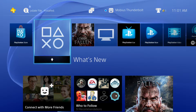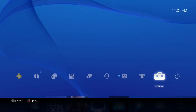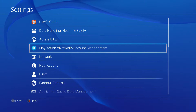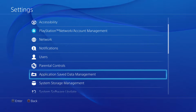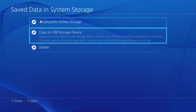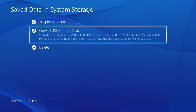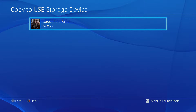From the main menu, select Settings. Then scroll down and select Application Saved Data Management. From there, select Save Data in System Storage and then select Copy to USB Storage Device. Select the game whose saved data you would like to copy to the flash drive and later transfer to your new hard drive.